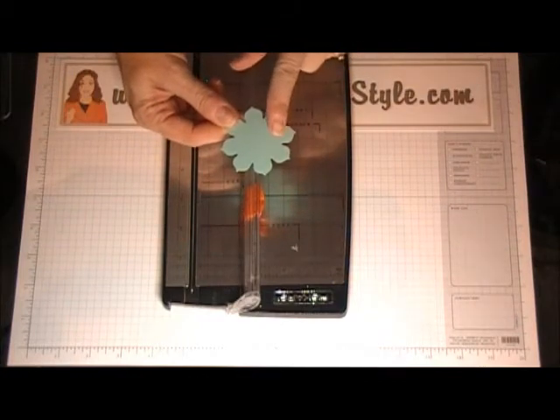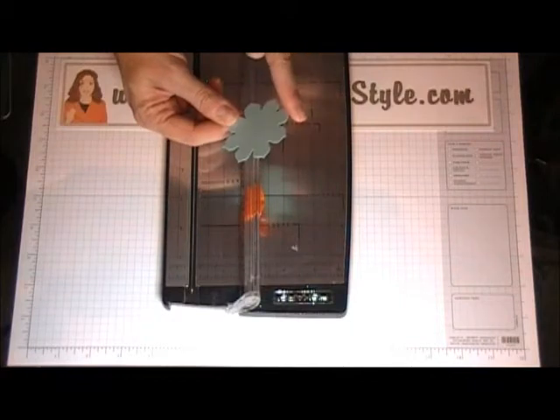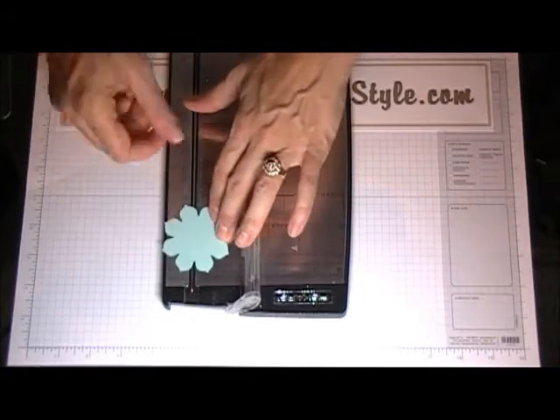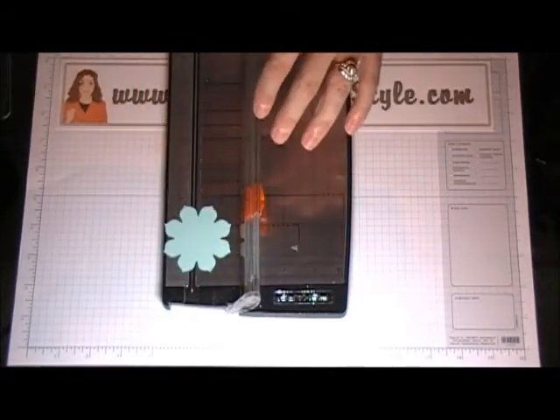I think anything with 6 or more petals — actually it has to have 8 or more petals — is what you can work with. You could modify it too and just make smaller versions of it.